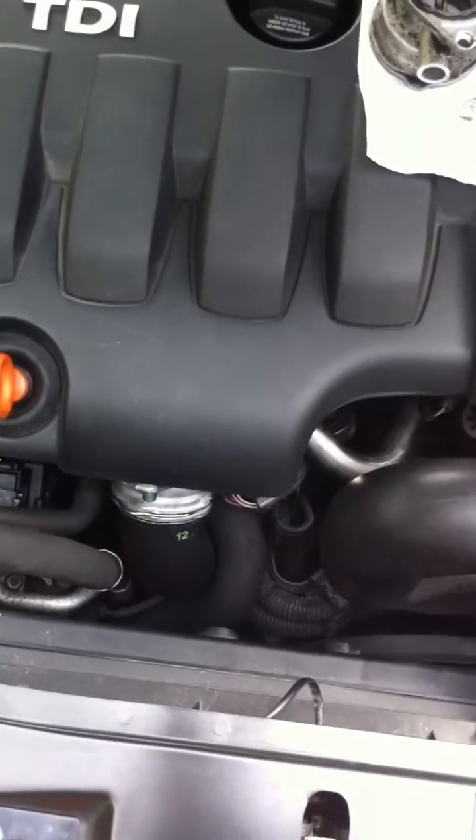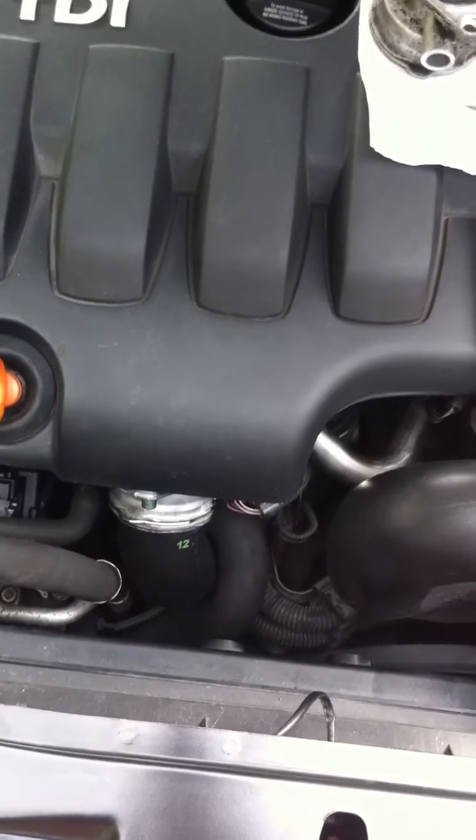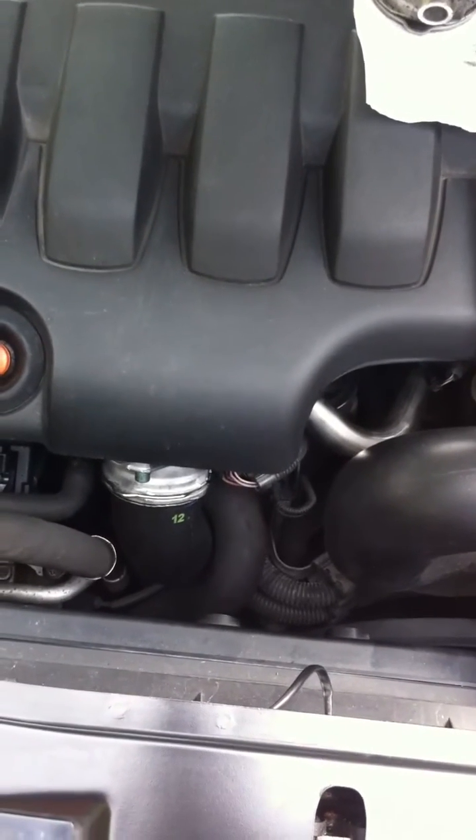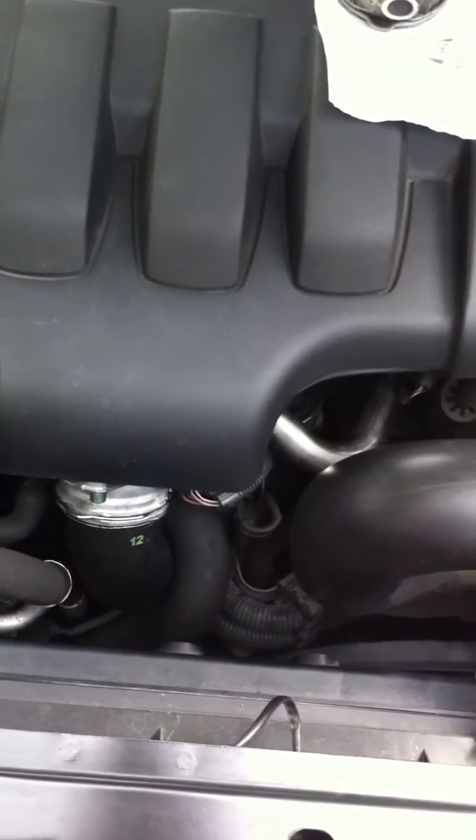Just a quick video covering the flat motor failure on the Volkswagen Skoda Audi TDI engine. This particular one that I did was on a Skoda Octavia 2 litre TDI.